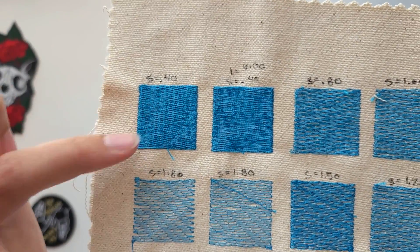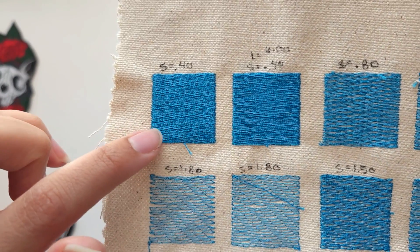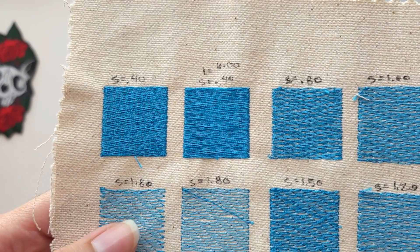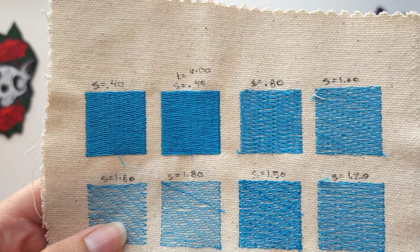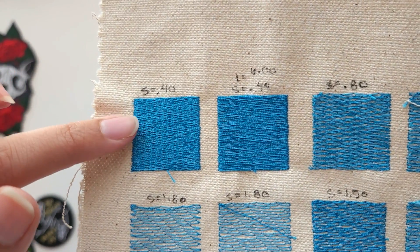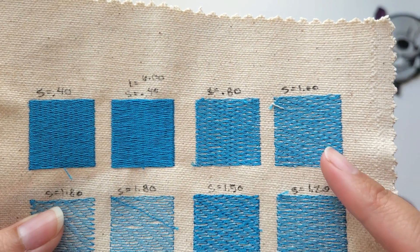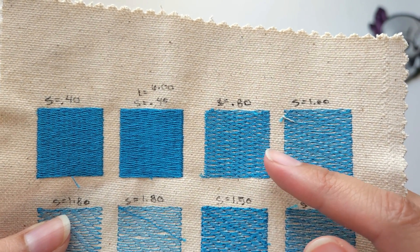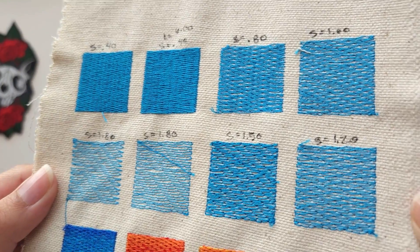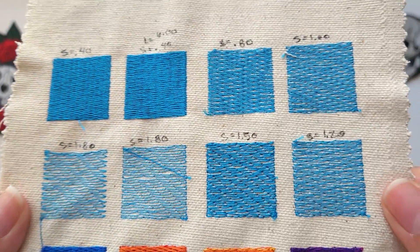In most embroidery digitizing softwares, if you just select the tatami fill it's going to default to this full fill at 0.4 millimeters. You can play around with the density — by increasing the number you actually get fewer stitches. So 0.4 millimeters means there is 0.4 millimeters between the stitches. As you increase it — for example to 0.8 or 1.0 — the stitches get farther apart and you can see the fabric through the thread. We can use this to match the thread color with the fabric, resulting in far fewer stitches that look exactly the same.